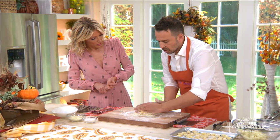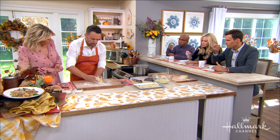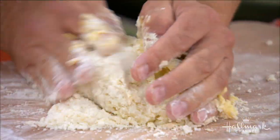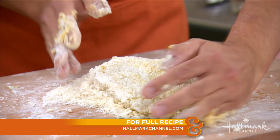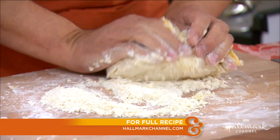The potato needs to be warm. After you rice it — after you take it out of the water and take the skins off — you need to rice them when they're warm. When you let them rest for a minute after ricing all the potatoes, it's important to get the right temperature.